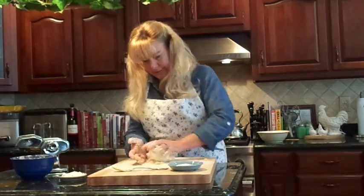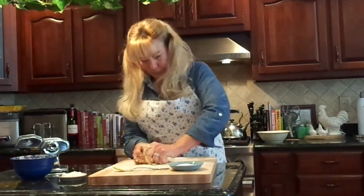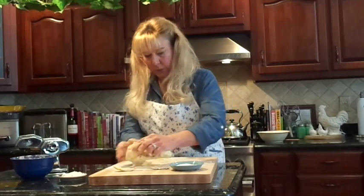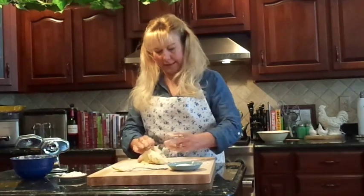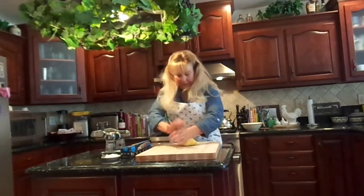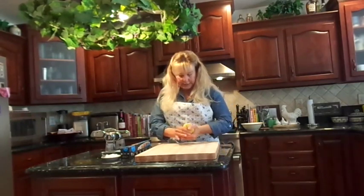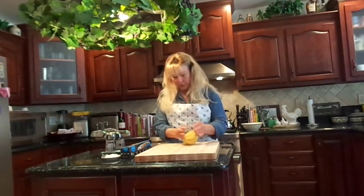Just keep working it until you get it into a good ball with all the flour incorporated. We've been kneading for about ten minutes — it really is a pretty good workout. The dough is all incorporated and it's pretty stiff, as you can see.